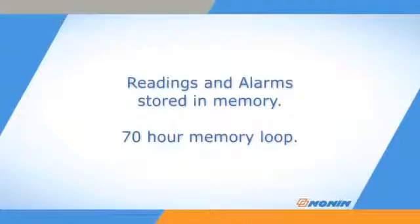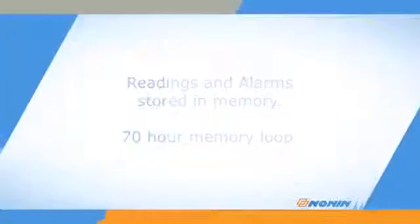Stored data is retained for the last 70 hours of use and then records over the oldest data in 4-minute segments. Data can be downloaded and analyzed using Nonin Vision software.